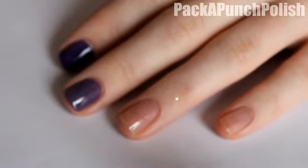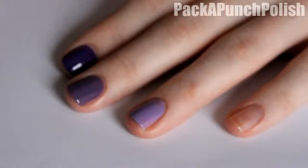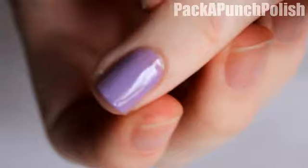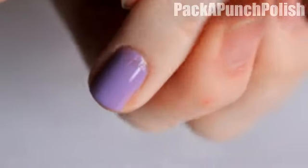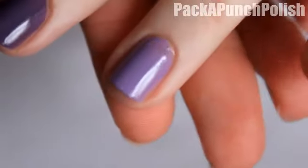The next one is just another purple that's a little bit lighter than the previous one — it's kind of a lilac color — and that goes on my ring finger. There are a couple spots where the brush pulled it, but that's only the first coat.